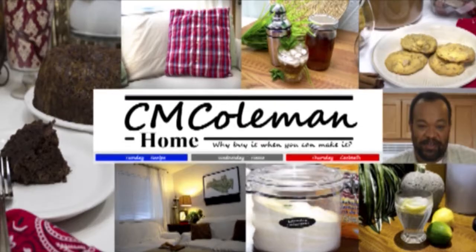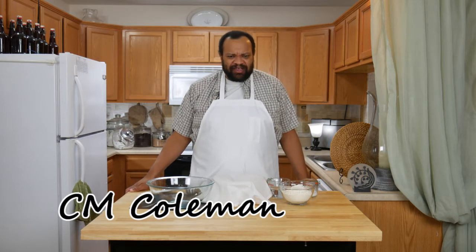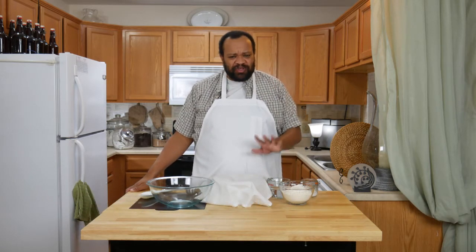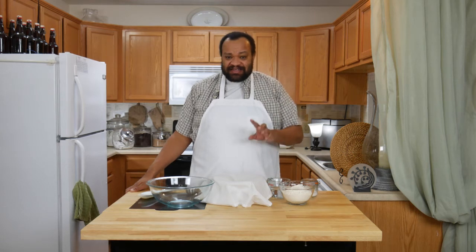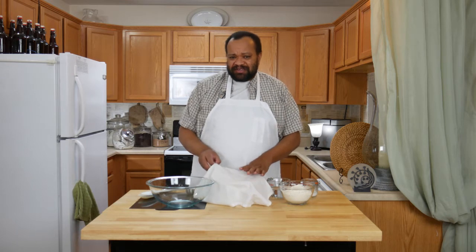Today we're making a Bega Roll. Come on in and welcome to my home. Today we are making a Bega, which is a really simple thing to make — it just takes a little bit of time. You're saying, what kind of time? What do I have to do with it? Simple — you have to make this.